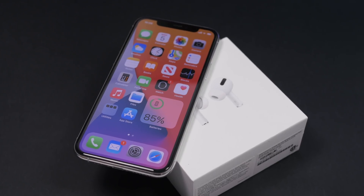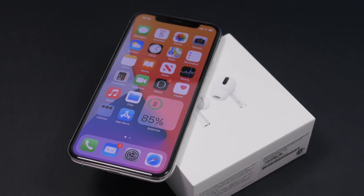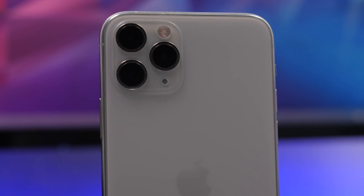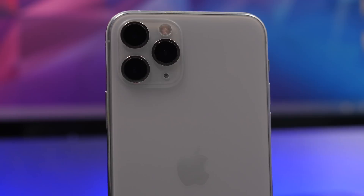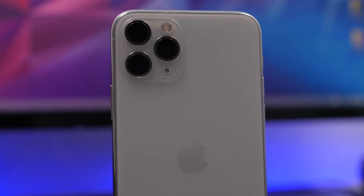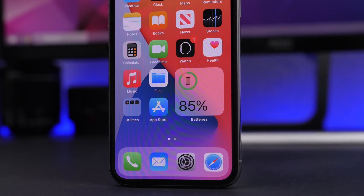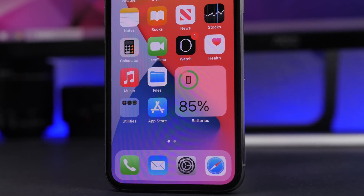Hey, what is going on everyone, this is Ariviews back with another video. Today I will show you guys how to keep your iPhone running smoothly like a new one. With time your iPhone will get slower and the battery life won't be that good, but there are a few steps you can follow to make sure your iPhone will run smoother like a brand new one.